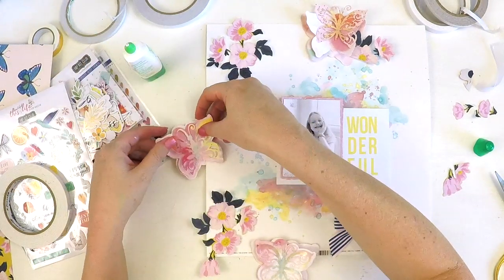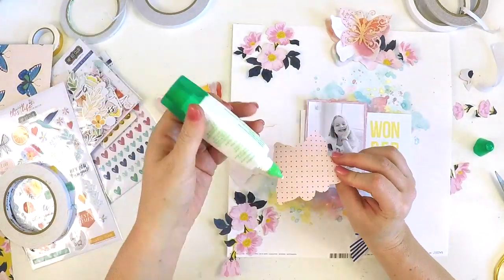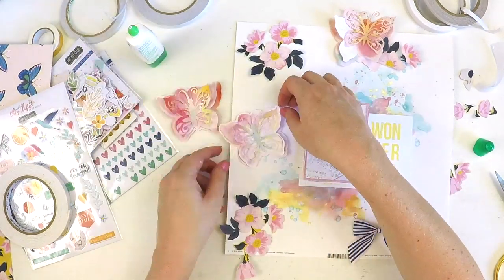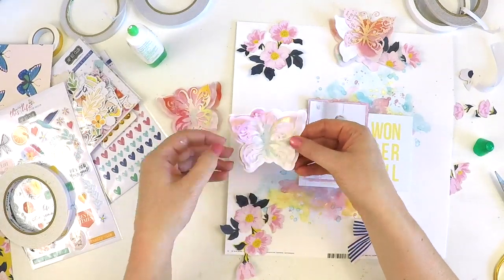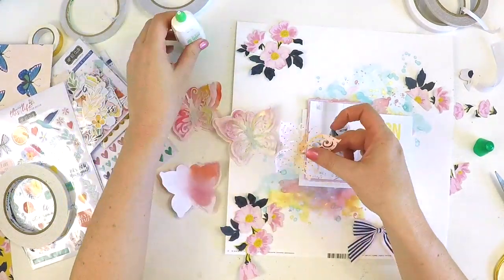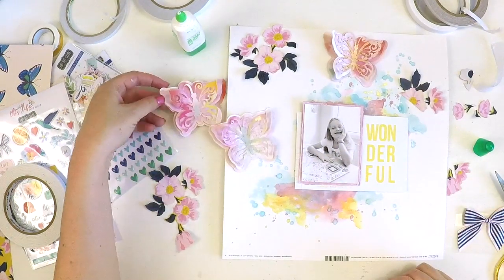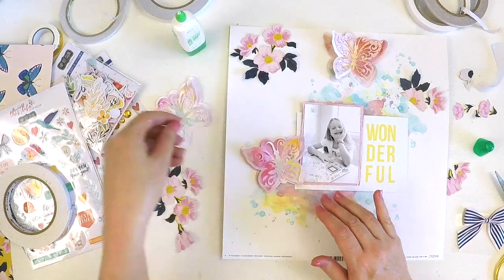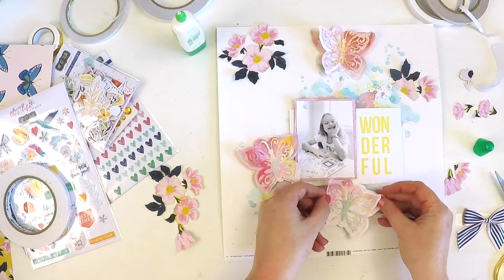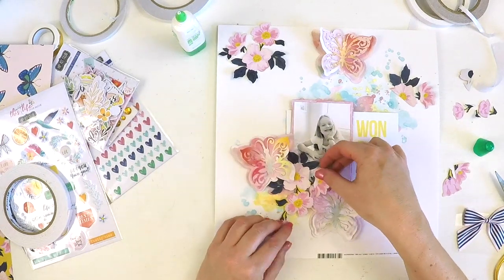Here I'm just using a wet adhesive to adhere just the center of the butterfly, because I want those wings to pop up. You'll find that if you've added a little bit of the mixed media product on there, when it dries it gets kind of crispy, so you can roll those little delicate wings up and they tend to pop up on their own. That little bit of mixed media also gives a nice bit of sparkle and makes them a little bit more special.